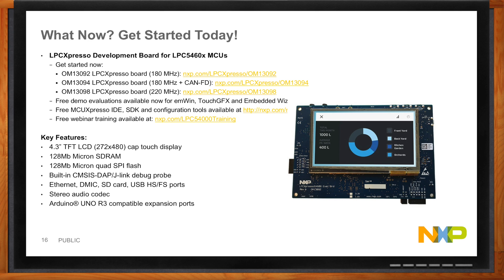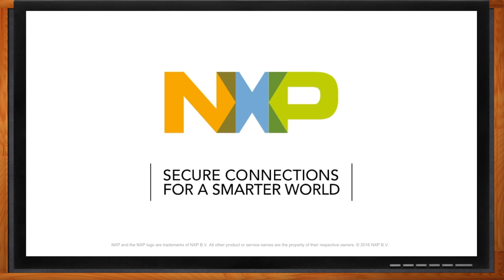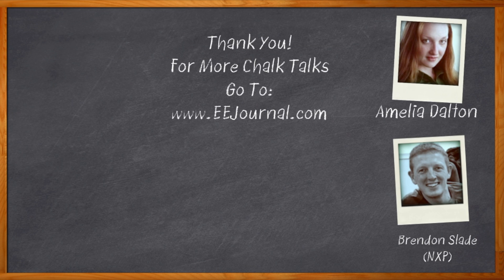Thank you so much for joining me, Brendan. Thanks, Amelia, it's been lots of fun. And before we go, don't forget to click that link — there you can find out more information about NXP and how they are making GUIs easy. For Chalk Talks, I'm Amelia Dalton from eejournal.com. For more Chalk Talks, head on over to EE Journal's On Demand section, or check out YouTube, keyword EE Journal.